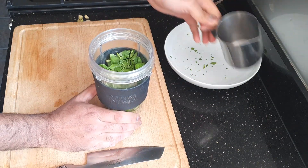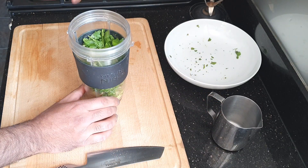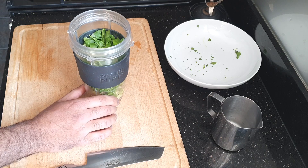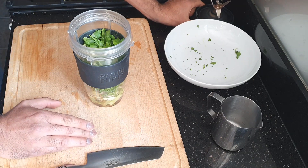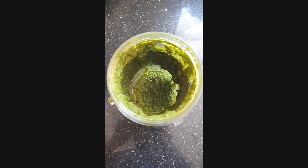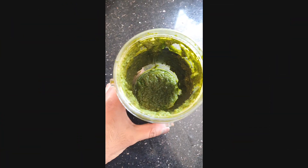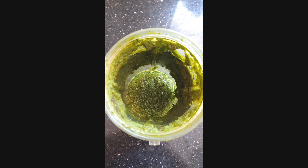What you want to do is just blitz it up. If you find when you're blitzing it that it's quite thick, just add a little bit of water as you go along. You want it to blitz quite quickly — you don't want to bruise these herbs. So now that the paste is made, it should look like that. It's quite thick.